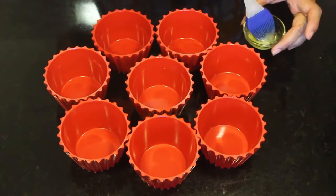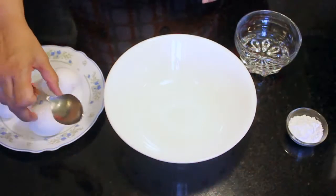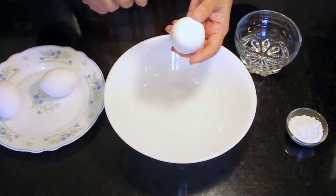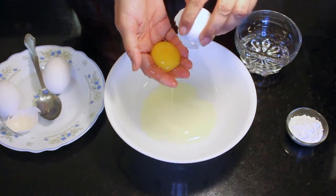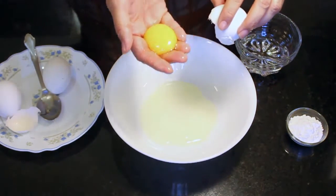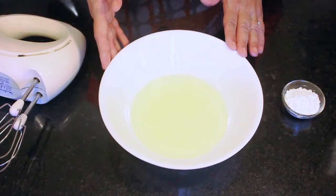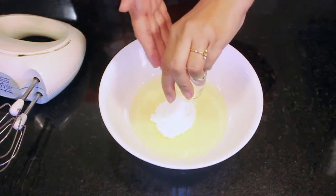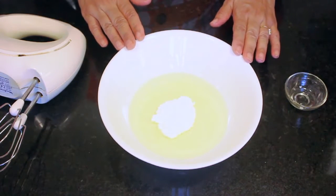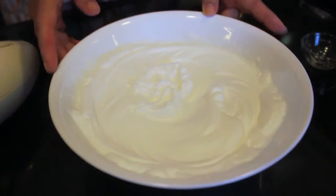Step 1: I am going to first grease the bowl. Step 2: I will now separate the egg yolks from the egg whites. Step 3: After you have separated the egg whites from the egg yolks, take the egg whites, add the icing sugar to it and whip it till it turns stiff. Keep this egg white in the fridge.